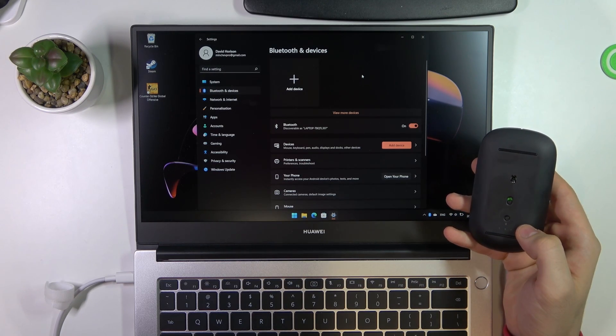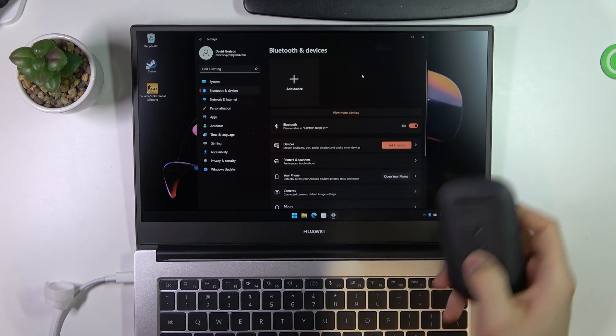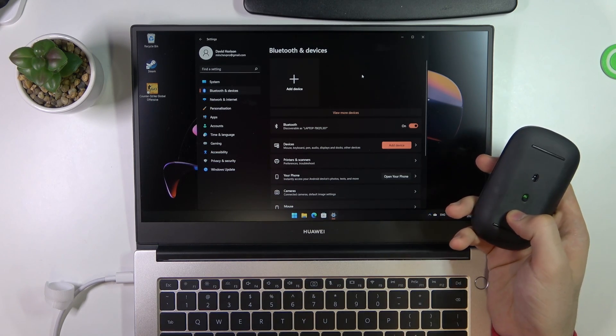Wait a while. As you can see, if you have a red or green color light here, it means that your mouse is enabled. Then click the Bluetooth button and hold.